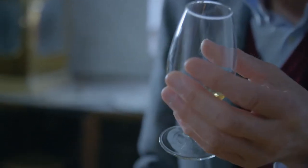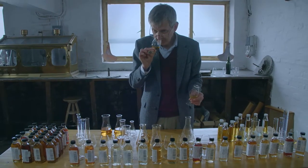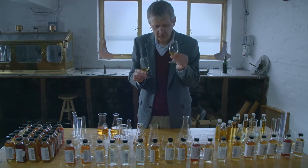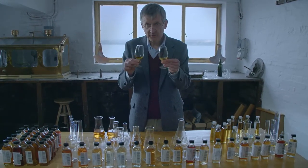Here are some whiskies you can see here. This one could be from Benrinnes, our famous malt whisky, and this could be some from Caol Ila — quite different flavours. The art of blending is knowing how to combine those two together.